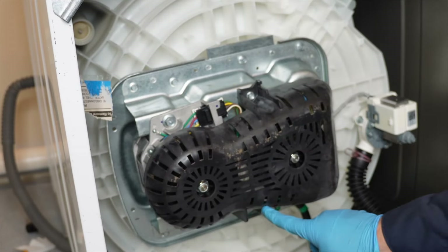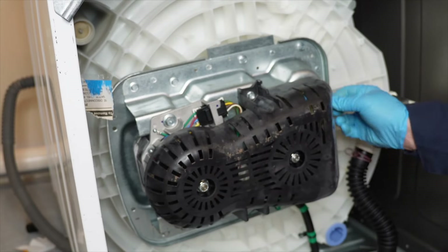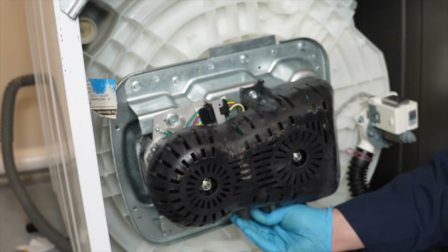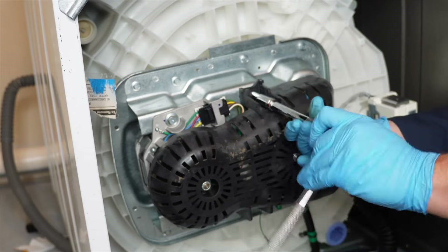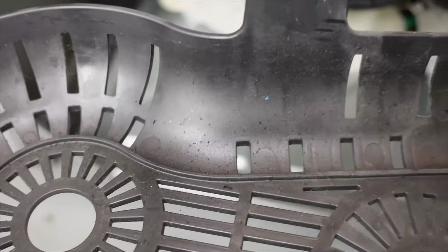To remove the plastic cover and look inside, you'll need a 3/8 socket wrench or screwdriver. There are three screws that need to be removed. Note that one of these screws may have a grounding strap on it, so make note of it for reinstallation later. With the cover off, inspect it first for damage.